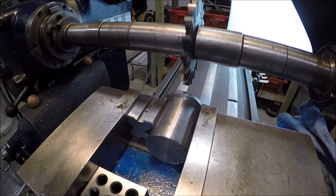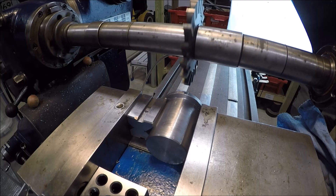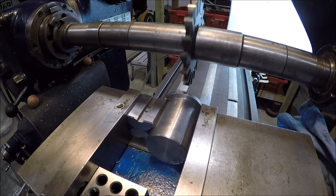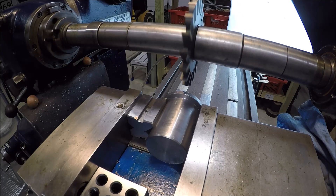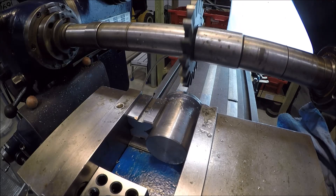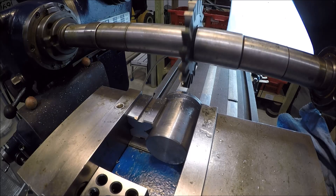Dialed in 220 thou — that should get us through that shoulder there. Let's see how she goes. I'm just going to hand spray coolant until we get through this.